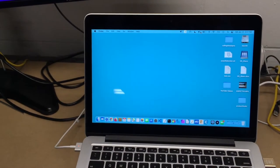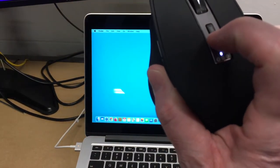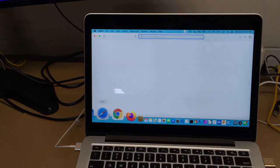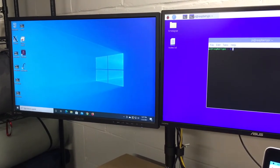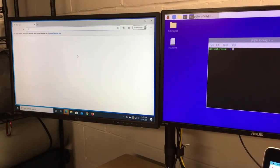If I want to switch to the Mac, I hit the cycle button again until I'm on the second input. And to go over to Windows, same thing — just cycle through. So switching between the three devices is quick and seamless.